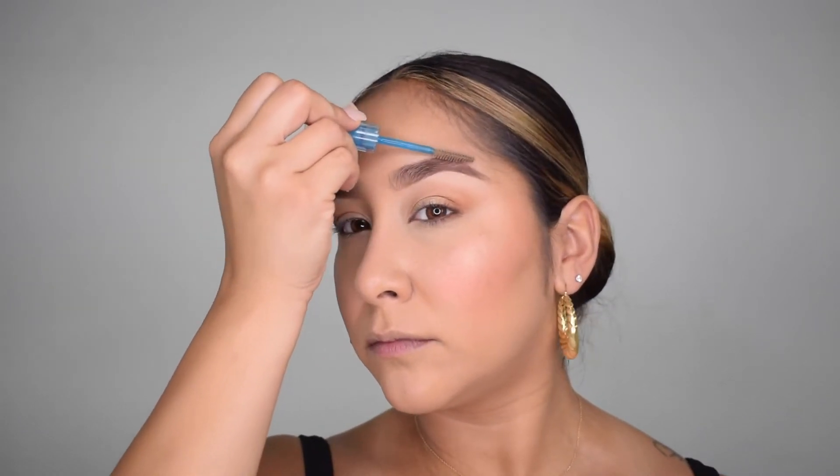We're practically done! I just want to add a little bit of lip gloss, make sure my eyebrows stay in place, and then we shall be done. I'm grabbing my favorite lip gloss — the Fenty Beauty Fenty Glow. Oh wait, we're not done — where are my lashes? We need mascara and then we'll be done.